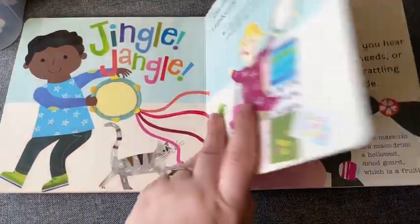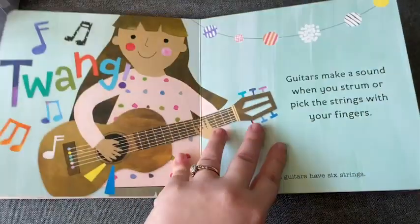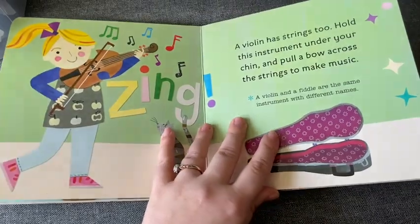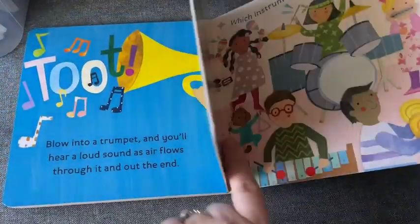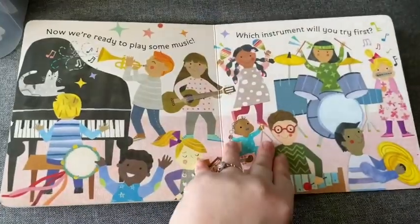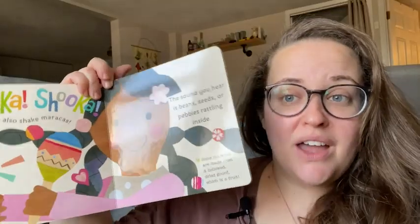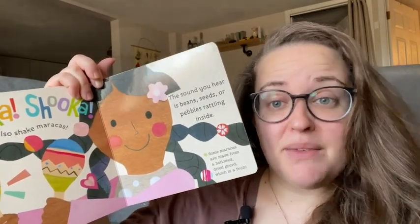So as you see here, it goes through different types of instruments. We have like a jingle jangle — give this instrument a good shake. A tambourine looks like a small drum; there are tiny metal symbols around the edge of a tambourine. So it goes through how different instruments work.